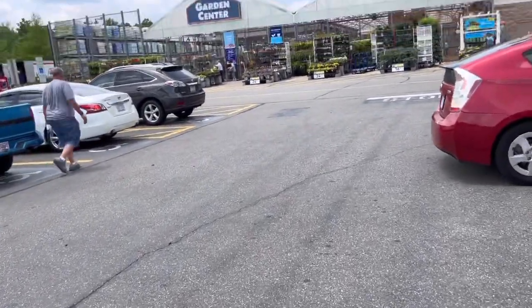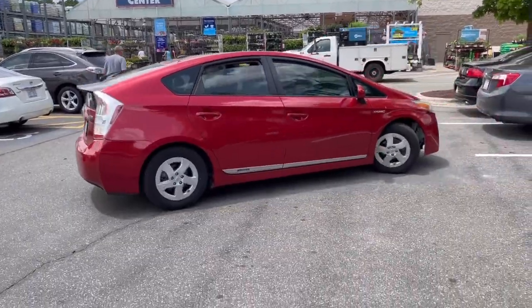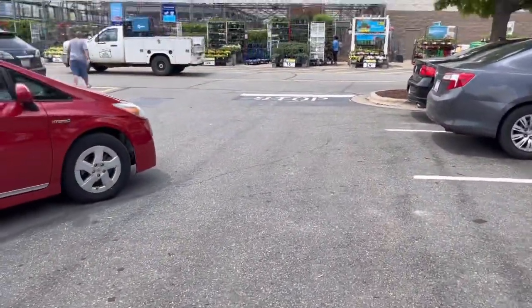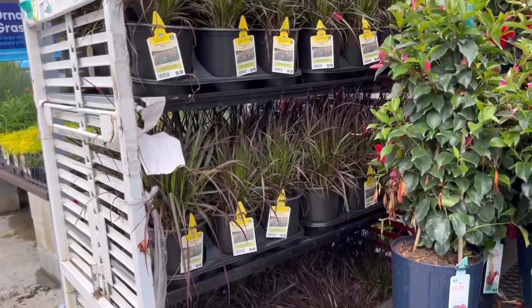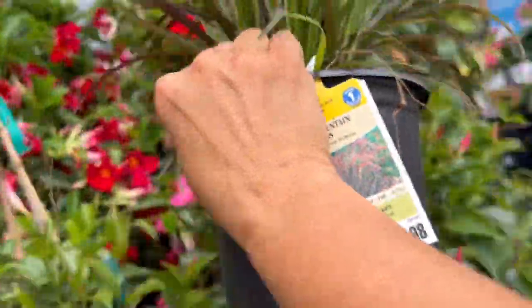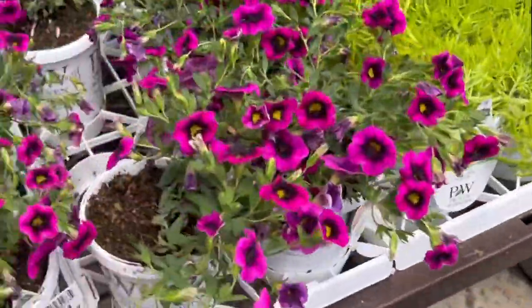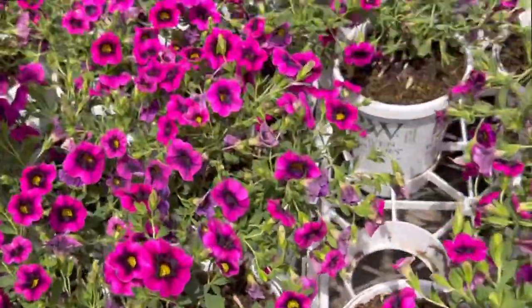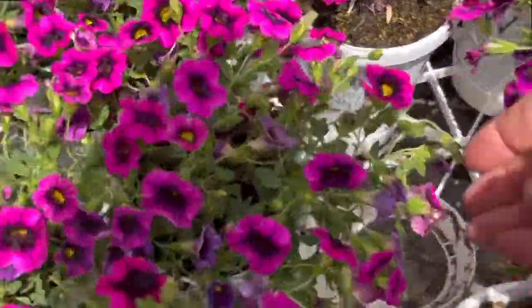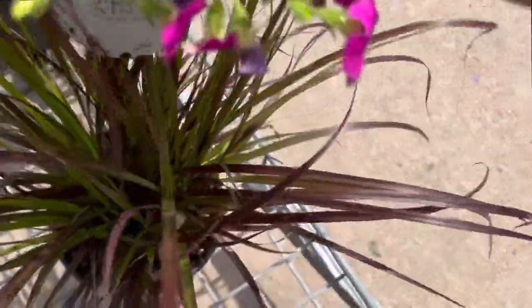We are at Lowe's and we are going to — first not get hit by a car — and we are going to go ahead and pick out our plants. Let's see what we can find. So I have purple fountain grass and now I'm thinking about the calibrachoa. These would match the plants across the front and that provides a fantastic contrast. So I think these are the winners.